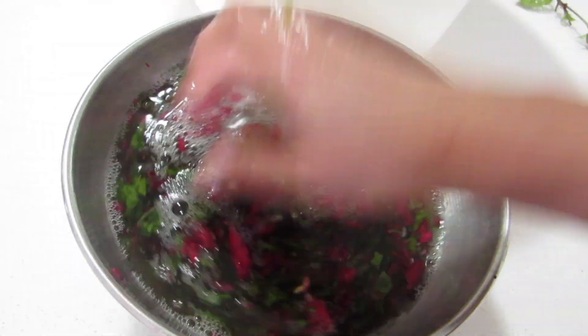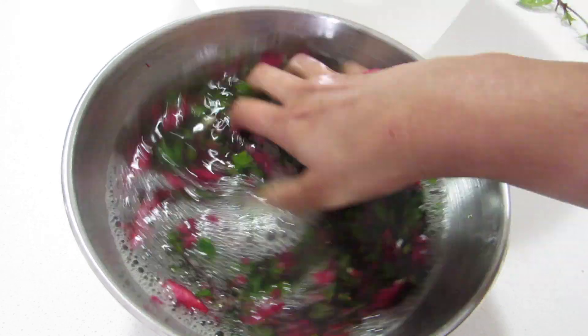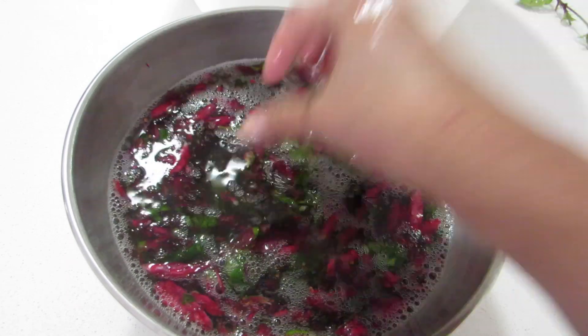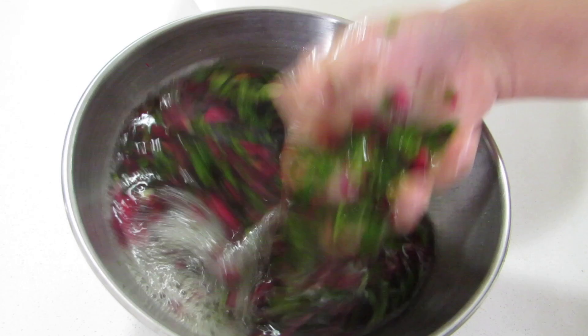Hibiscus is rich in vitamin C, which boosts collagen production, ensuring healthy hair growth. This is mostly used in South India — Keralites call it 'tali' and have been using it for centuries for hair growth. I love this remedy for my hair.